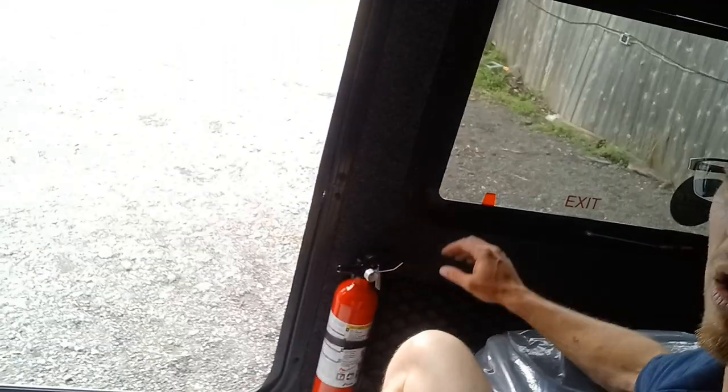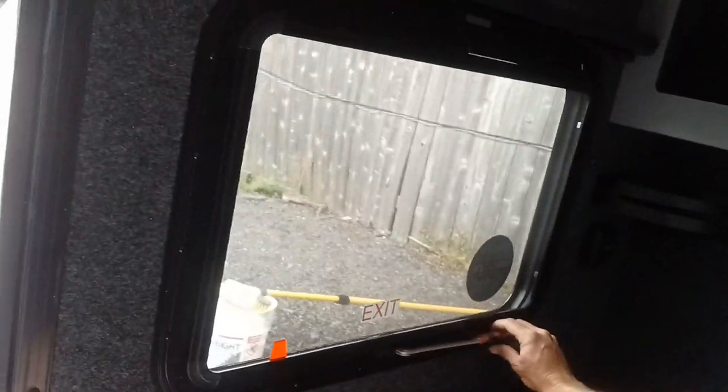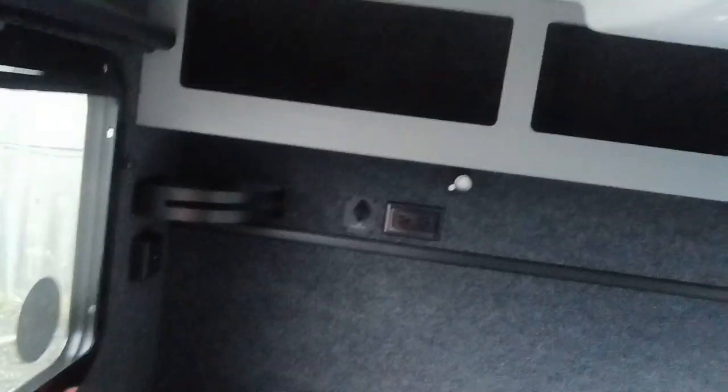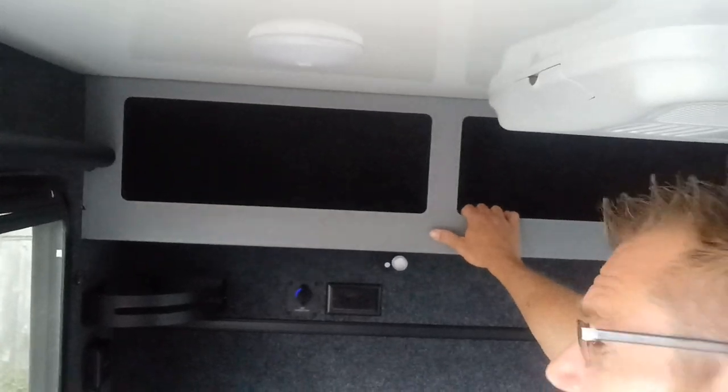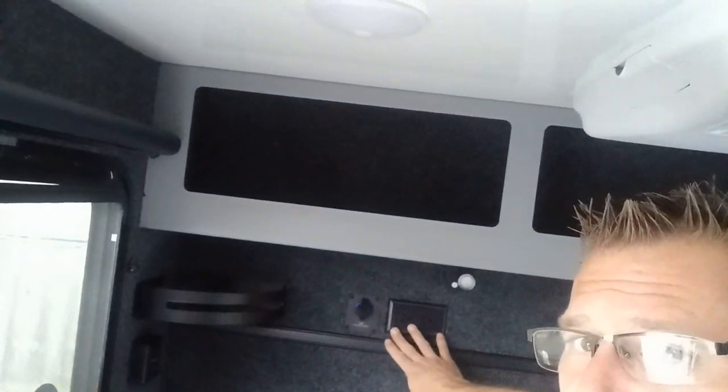Now we're going to go inside and check out the interior. Walking inside the door, we have our fire extinguisher. Over on the wall, we have this nice huge net for storage. Right above that, a little fire escape window that does pop open, with a shade — a nice blackout shade too. Even in the middle of the nicest day like right now, you're not going to see anything. Cabinets and shelving up top. A little shelf right here for like a nightstand where I can throw my phone, with a charging station right next to it.